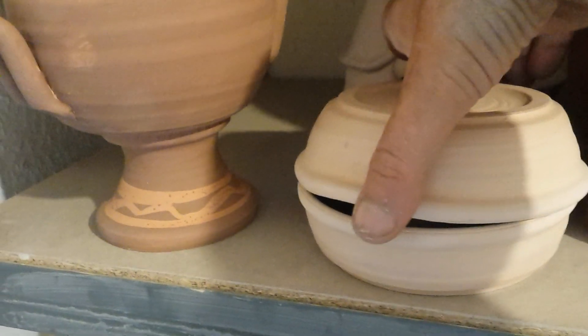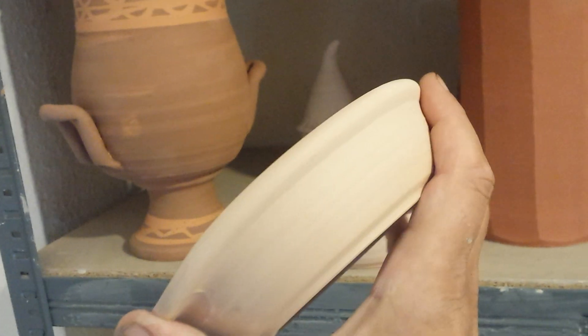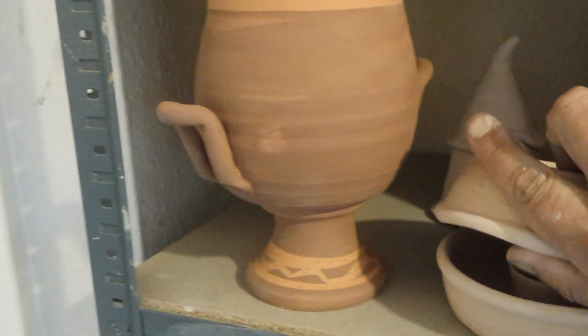Here are those little egg holder things I was showing you. I'm looking forward to seeing how these work — maybe this is just going to be big enough to put your eggshell in. We'll have to wait and see.